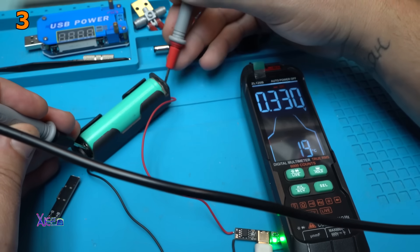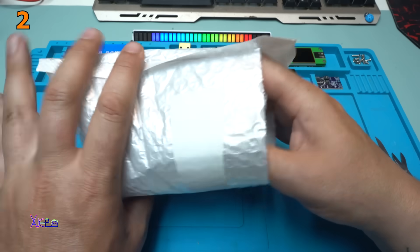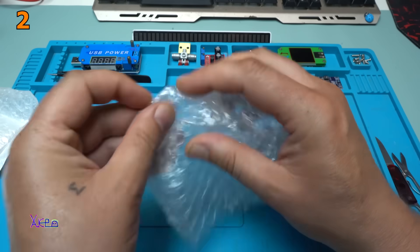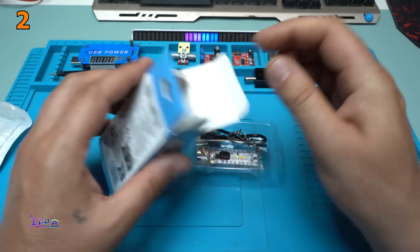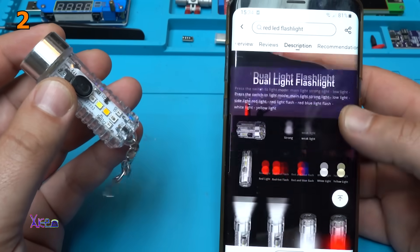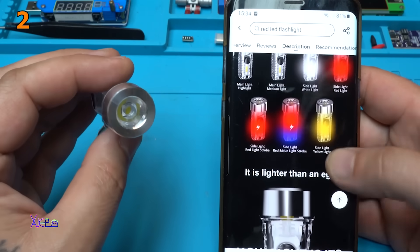Beautiful. Working great. The battery is fully charged. I need to find an empty battery. In the description it says it's 6 cm long — we're gonna check that. Here it is: 6 cm long. Main light, medium light, sight light, sight red light, strobe — many functions.